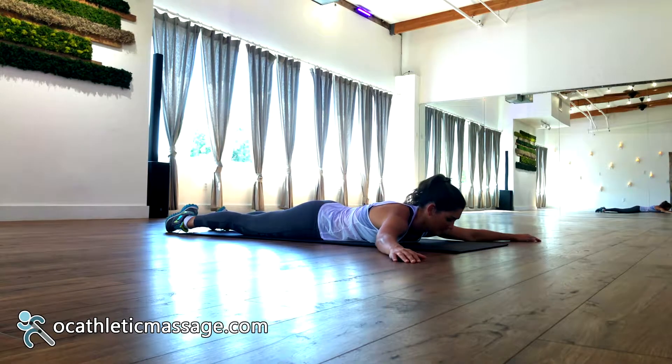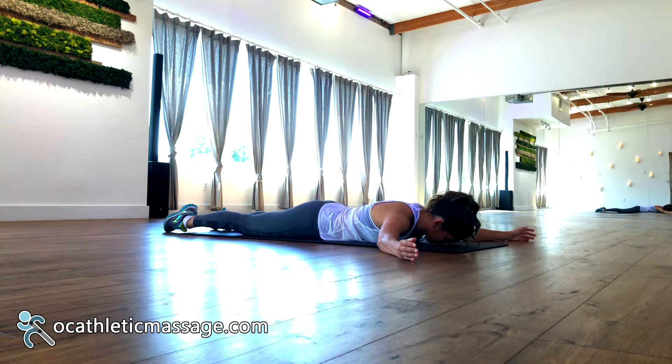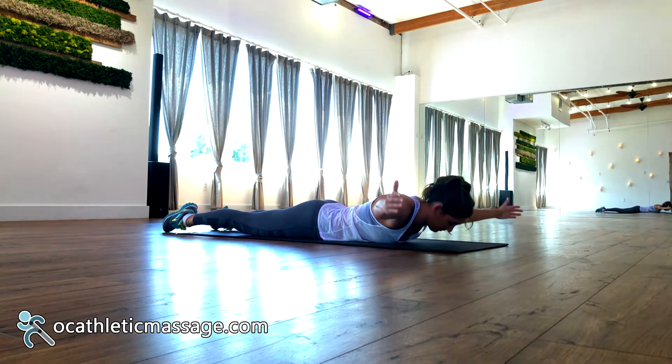Lay on your stomach with both arms overstretched above your head in a Y position, your thumbs pointing up to activate the lower traps. Keep your lower body on the floor and slowly raise your upper body off the floor. Hold for two seconds and lower your upper body down.